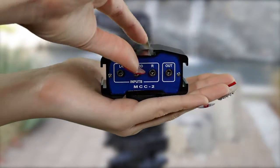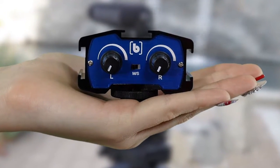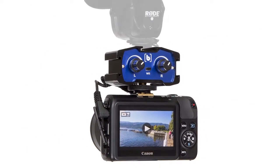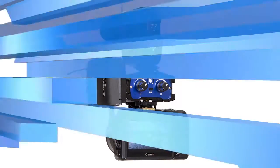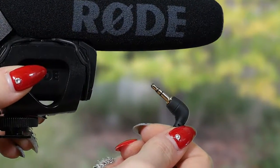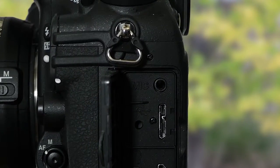The BeechTech MCC2 is a 2-channel audio adapter bracket combo. This adapter is designed to seamlessly attach wireless mics and small, self-powered camera-mounted microphones such as the popular Rode Video Mics that have unbalanced mini-plug connectors to any DSLR camera or camcorder that has a mic jack.